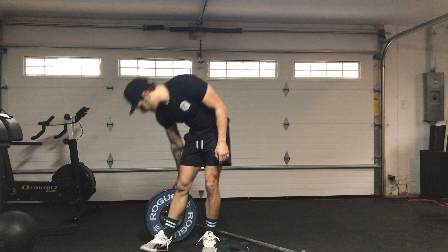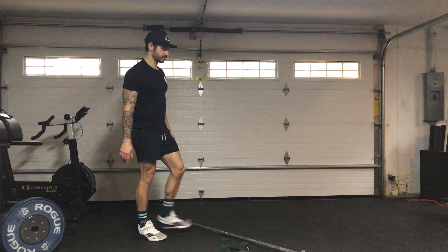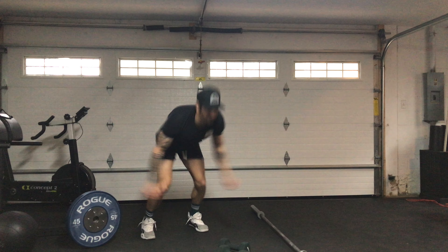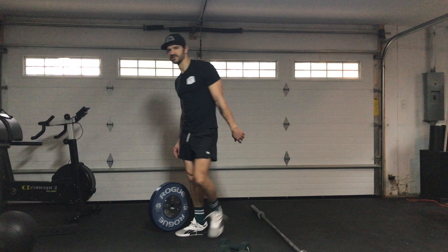And if you're lucky enough to not have anything, you've got burpee broad jumps. So you'll go down into your broad jump — it's called burpees this week.